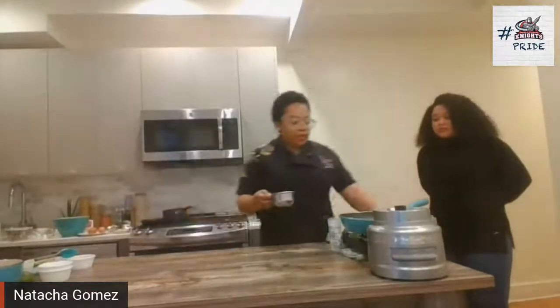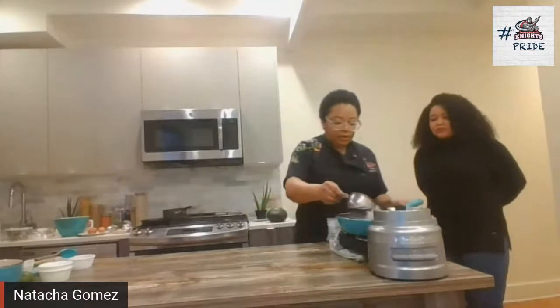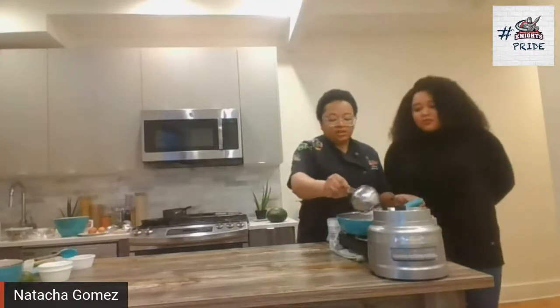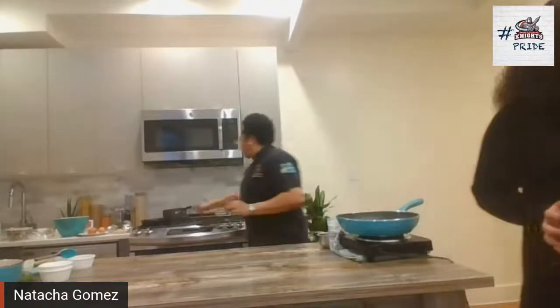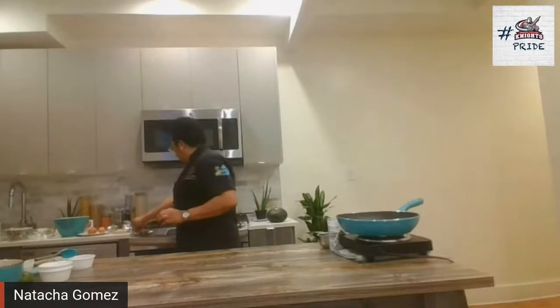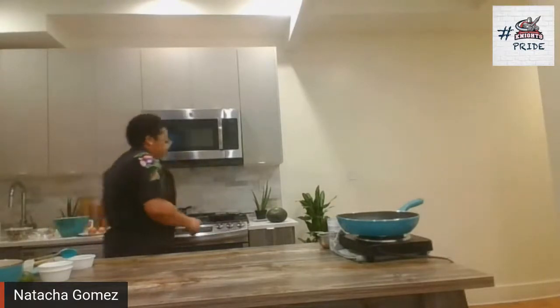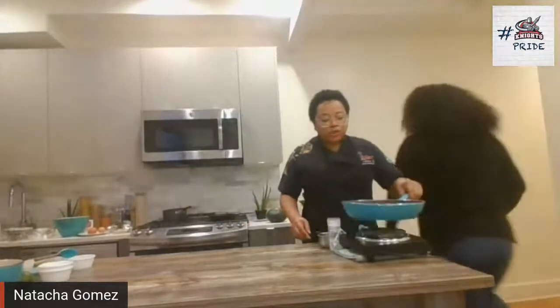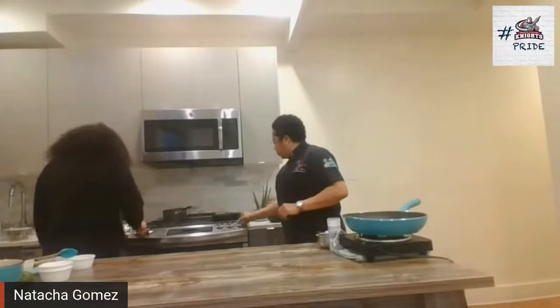We're going to do our caramel. It takes only three or four minutes. We're going to use our toasted grilled strawberry with it also.